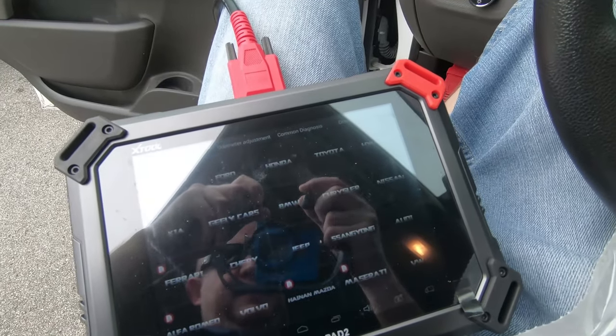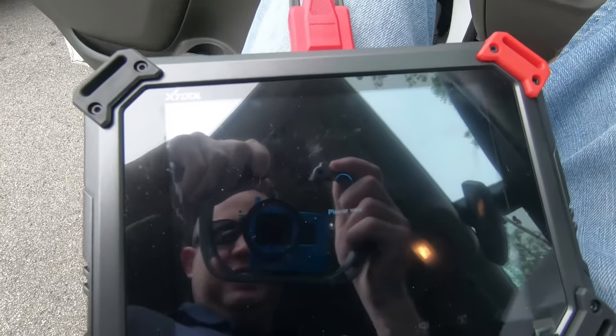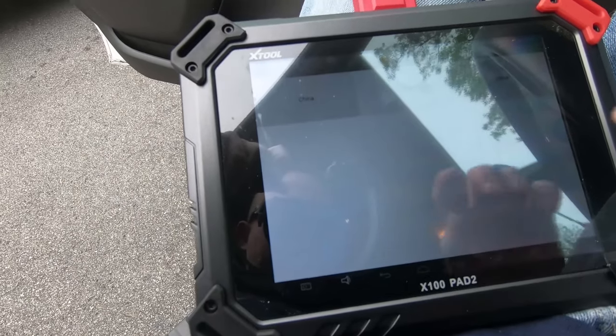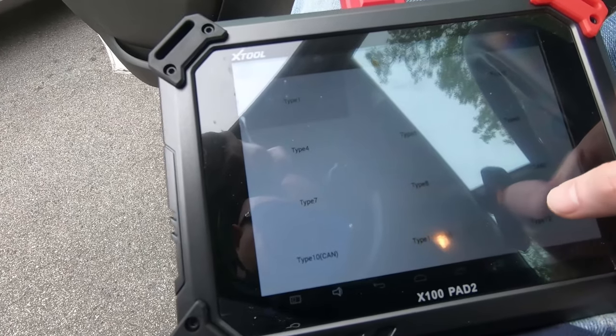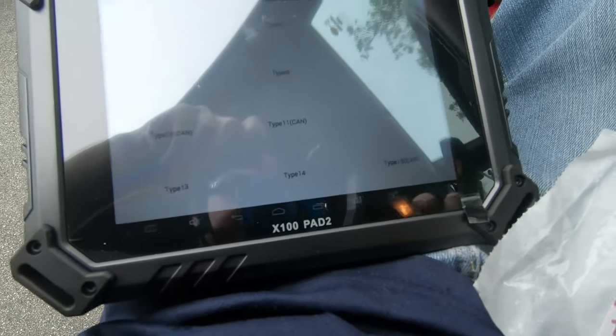First thing we've got to do here is we've got it plugged in, got the ignition switched to on, and we hit GM — this is a GM product here. I'm going to go to Remote USA. Don't know why, but you have to pick Type 15 CAN, which I thought was Canada but that's what works on this.